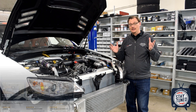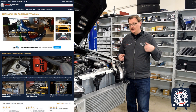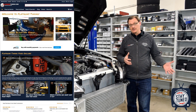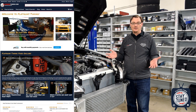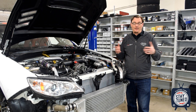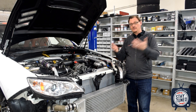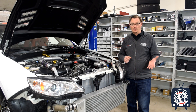This video is brought to you by Flatirons Tuning as always. So if you happen to need anything for your car and you like what we're doing with the channel, the best way to support the channel and help us keep making content for you is to head to our website, which is flatironstuning.com. Your business goes a long way to support us so that we can keep coming back and making this content for you. So thanks so much for watching and thanks for your support.